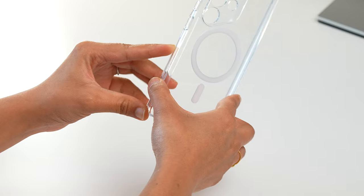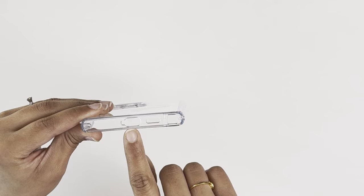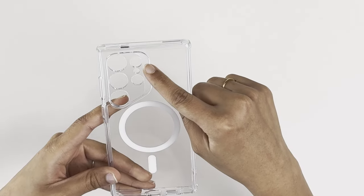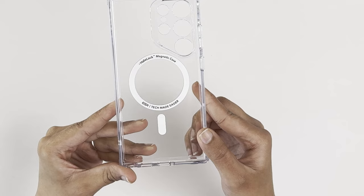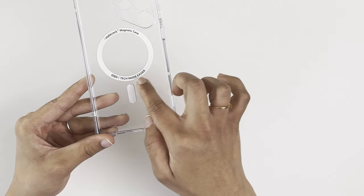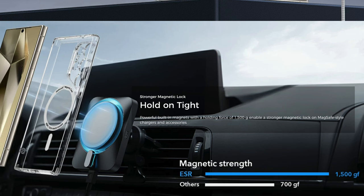It's one of the cleanest clear cases I've seen. It has precision cutouts for every S24 Ultra port — the S Pen, speaker grille, charger, and SIM slot — as well as individual cutouts for each camera lens on the back. A big advantage is that it's MagSafe compatible, or as ESR calls it, HaloLock, so you can use MagSafe accessories like magnetic chargers, car mounts, and wallet accessories.